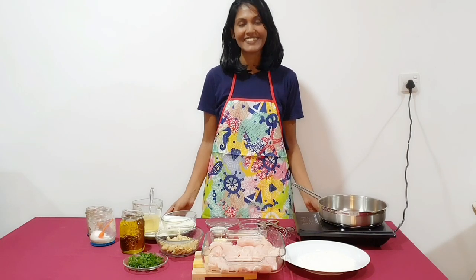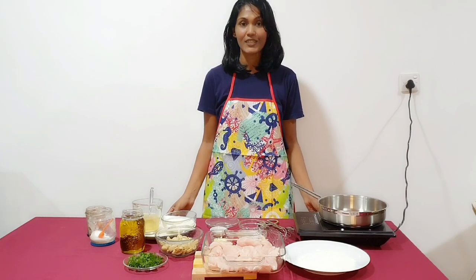Hi everyone, welcome to my channel. Today we are making a dish called chicken Gloria.